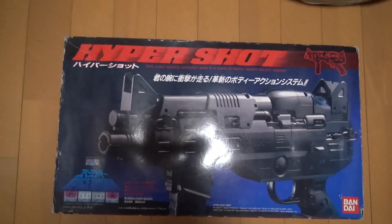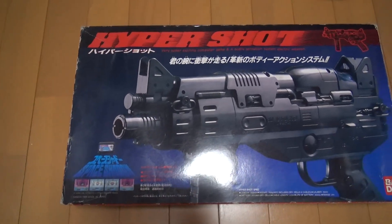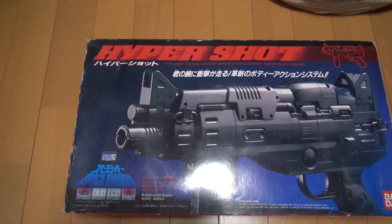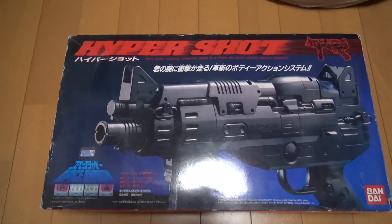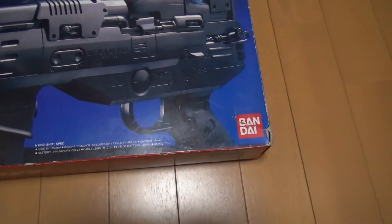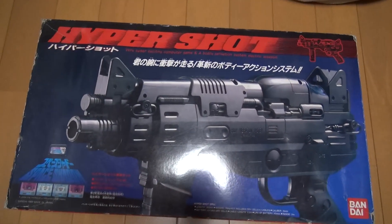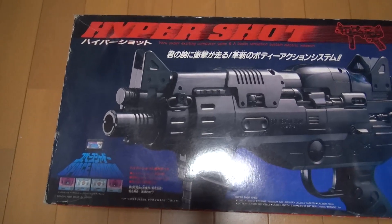So the main course is this — the Hyper Shot gun. There's the Hyper Shot controller for the Hyper Olympics, which is the Track and Field by Konami. And then there's this Hyper Shot, which is the beast. This is made by Bandai, and this is another gun for the Famicom.